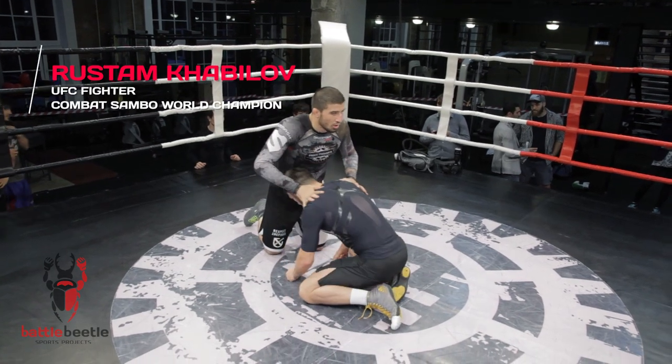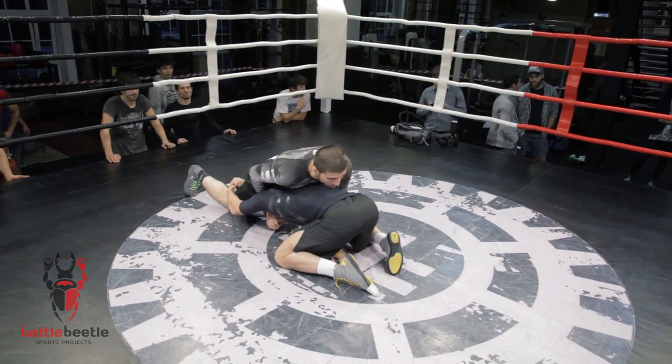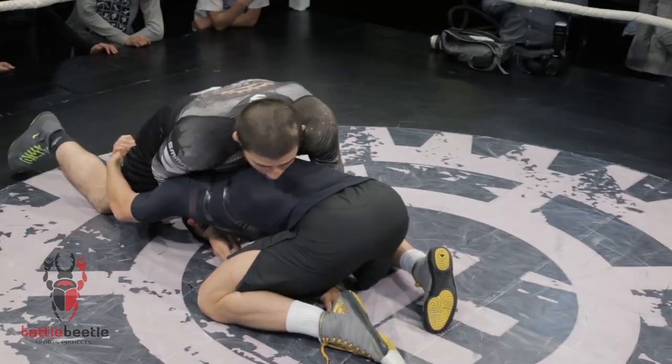Let's say your opponent shoots for the legs. You defend the takedown with a sprawl, push his head down, and get the front headlock, catching his arm and neck.